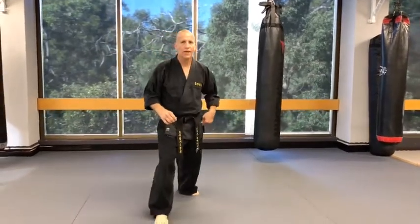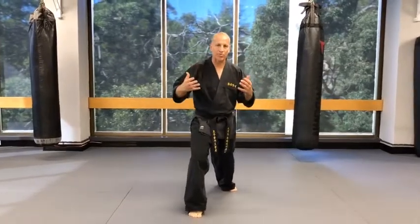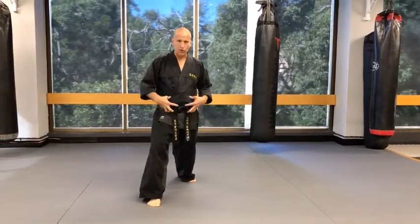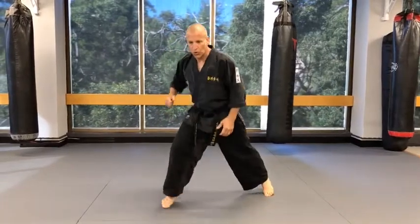So we're doing hook kick off the back leg. When you do this, power comes from the core to extremities. When you're doing this kick, don't think of the heel — think of your core. You're coming around and pulling with your core.